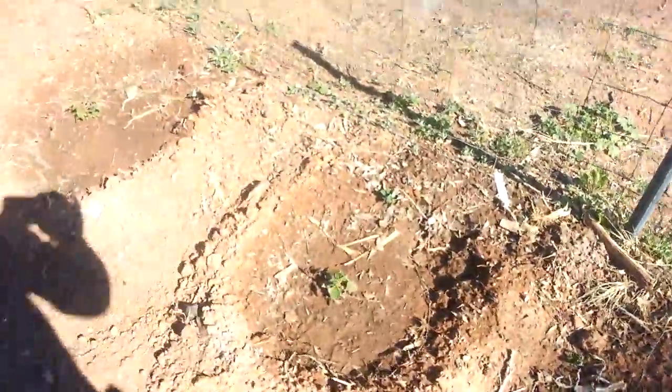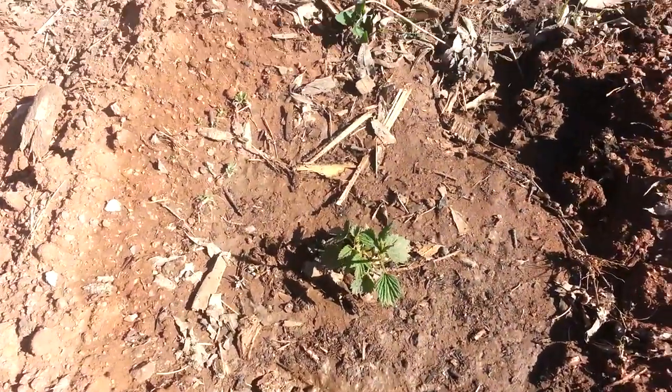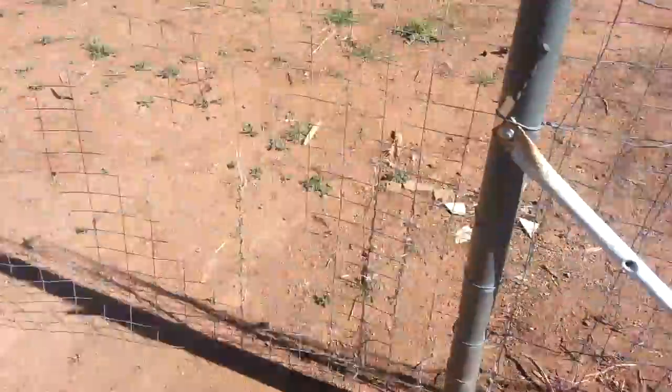From what I read, these hop vines can get up to like 20 feet tall in a single season, and then they die back down in the winter. So that's what's going on with the hops.